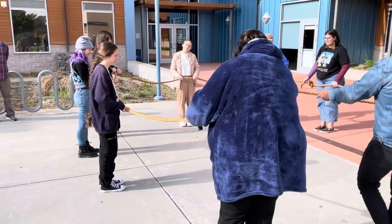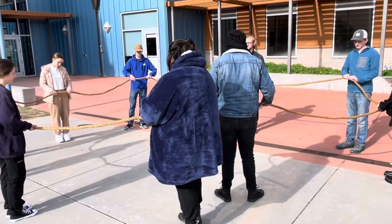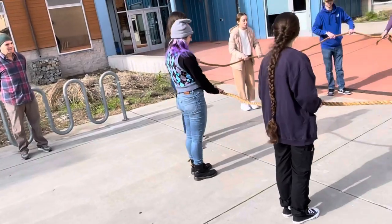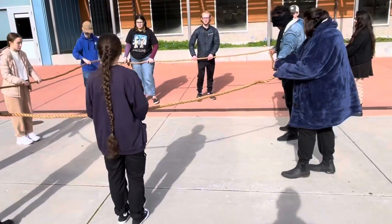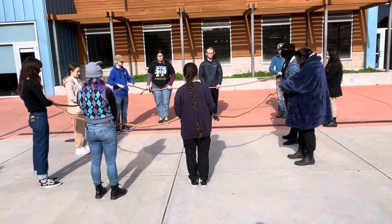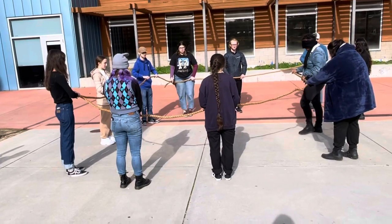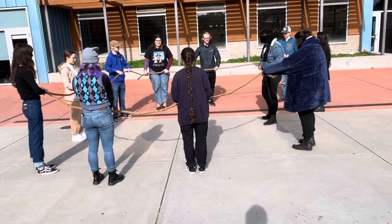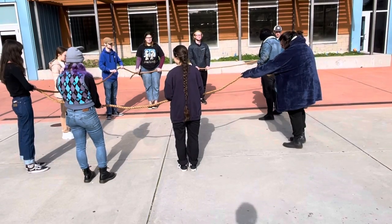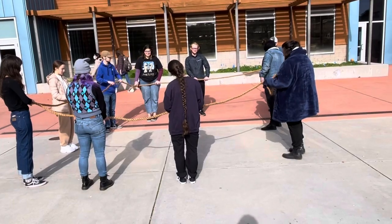Do we have our third corner yet? Yeah, okay. But this doesn't feel like a corner. Do we have a third corner yet? We all have to back up. I'm gonna go straight. Where are you at? You're right here at the corner? Where's the corner? I'm not — two corners right here. I'm a corner. Hold it like a corner. I'm literally making a corner. Are you? Yeah. Oh my god. Trust them, bro. Trust them, trust them.